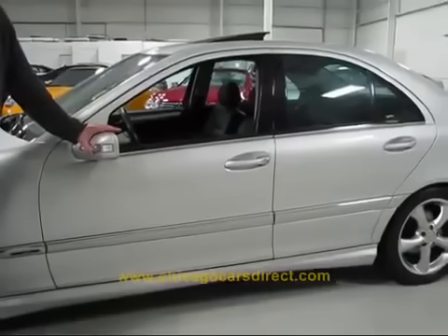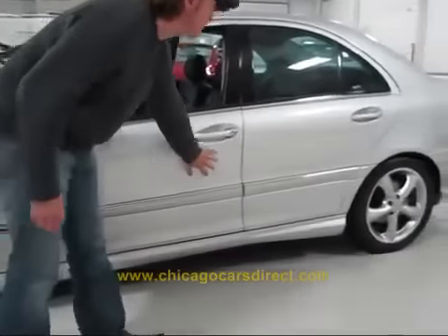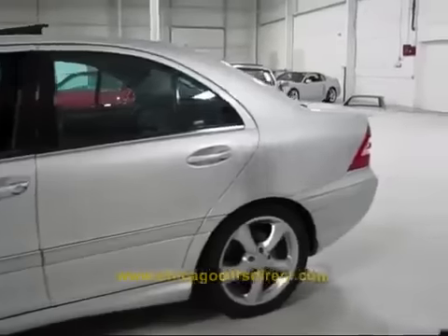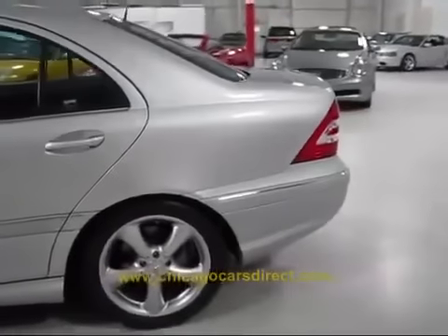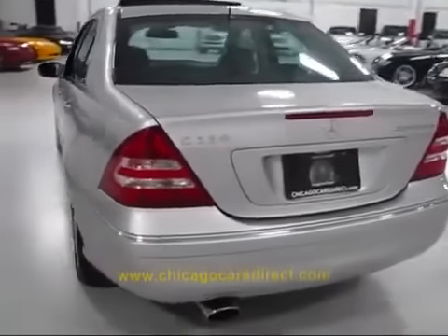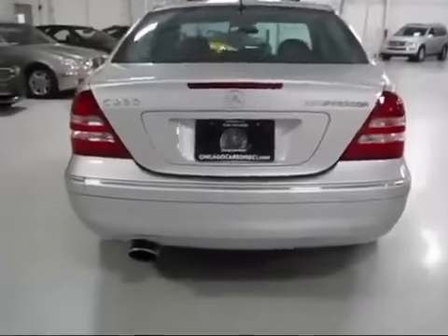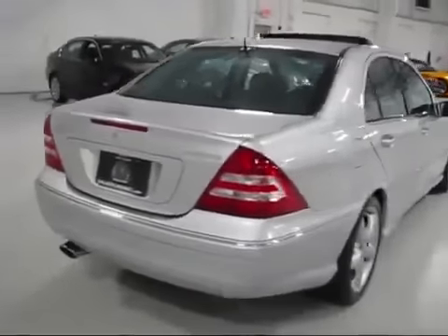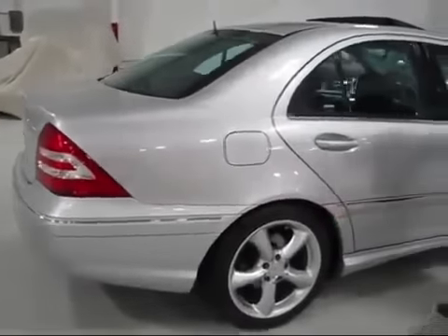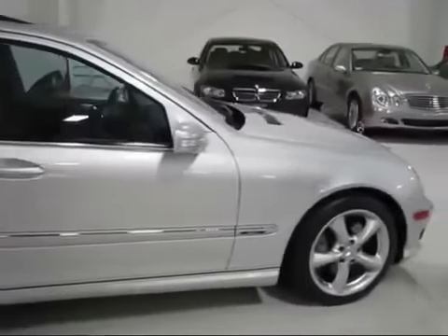You can see the turn signal embedded in the rear view mirror. Look at the reflection in the paint — just gorgeous throughout. As you come around the rear, even the exhaust tip looks brand new. Proper badging: C230 Kompressor — compressor means supercharged. Taking a look at the passenger side, look at the reflection all the way down. Tires, wheels, excellent condition. Not a blemish, ding, chip, or scratch to talk about.